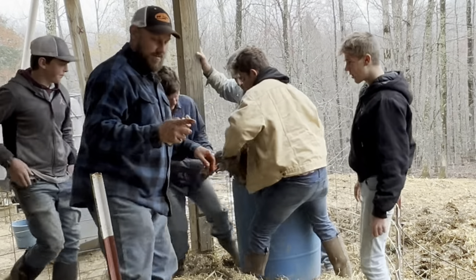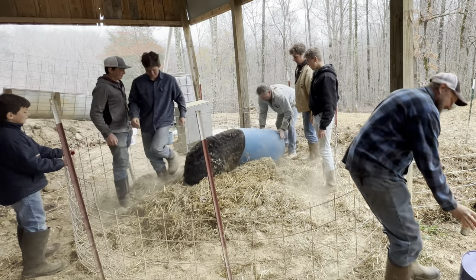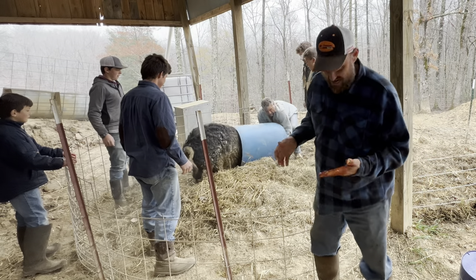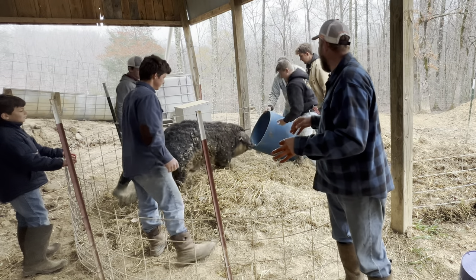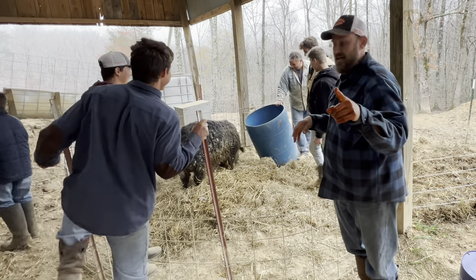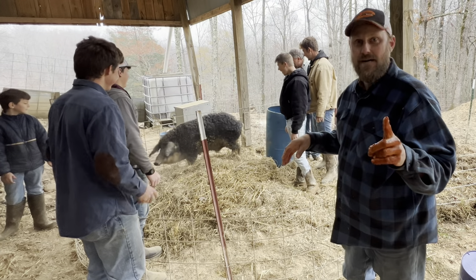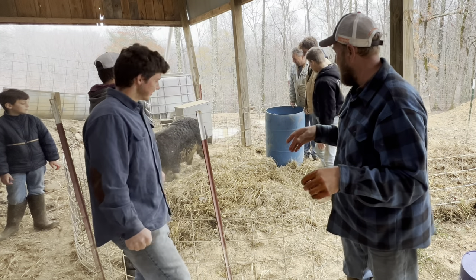I'm stressed. He's laying right down. That worked so much easier than I thought. Don't let it bite you. And that's all it takes right there, folks, to demasculate a big boar. The barrel worked great. I'd never heard of such a thing, but it worked absolutely to a charm.